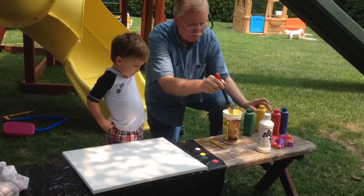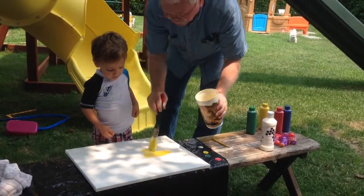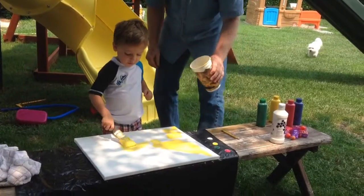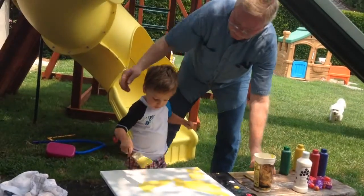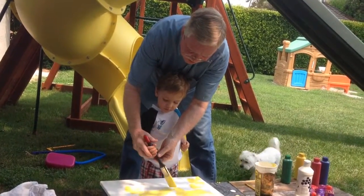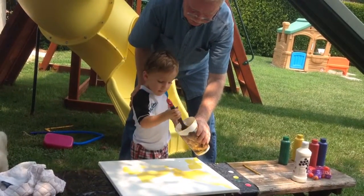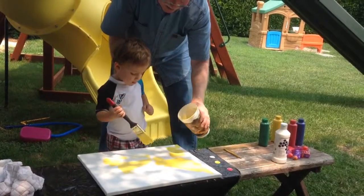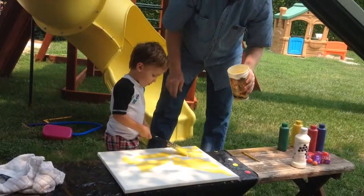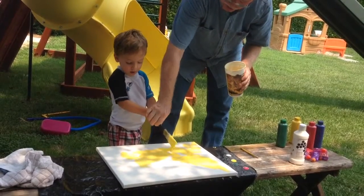You're gonna take this brush — let me give you an example — and do that all over the canvas. We want it all covered, right. The proper way to hold the brush is like this. Dip it in here. Now brush it off there — beautiful! You might have to use two hands, that's a big brush. You can turn it over and go that way.